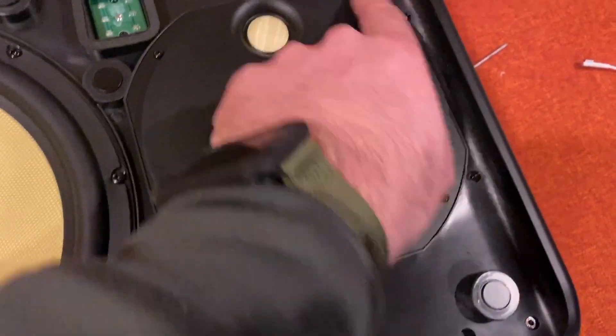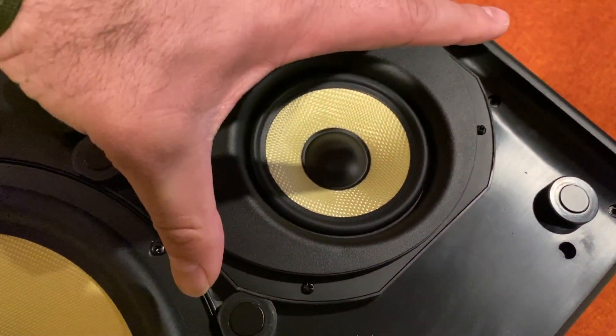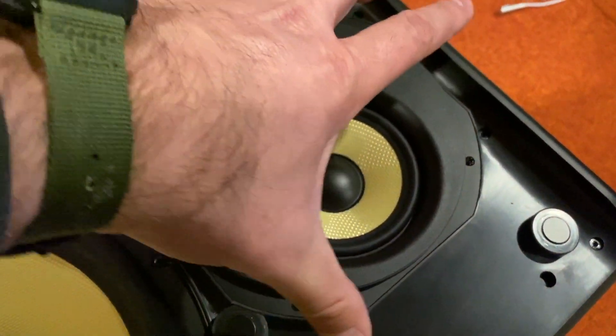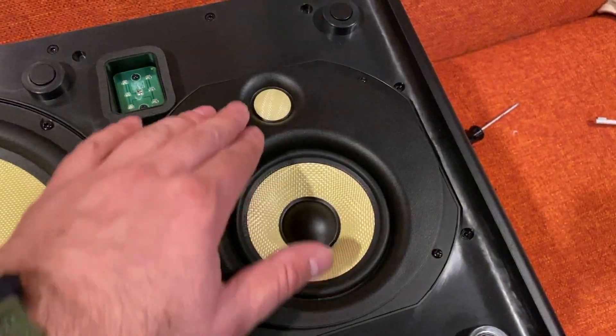Once you take all the screws out, you want to grab the lip here and pull up. This will release it from the little harness that it's in. Then you can turn them — just be careful because there is some wiring underneath that connects the mid-range and the tweeters.